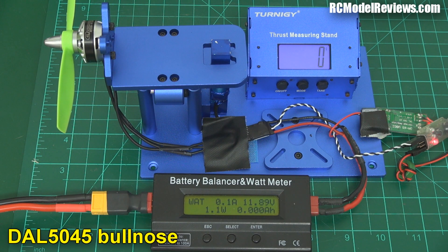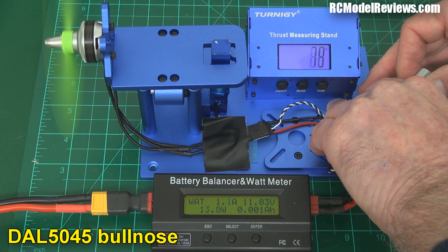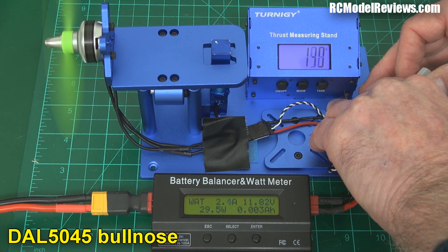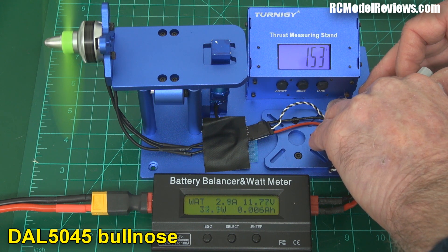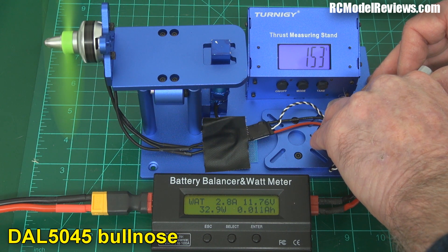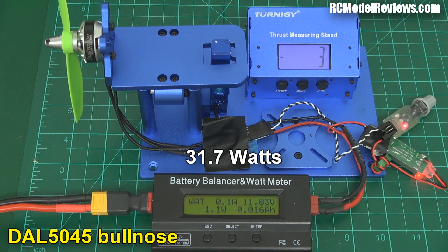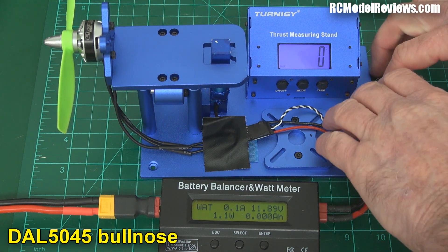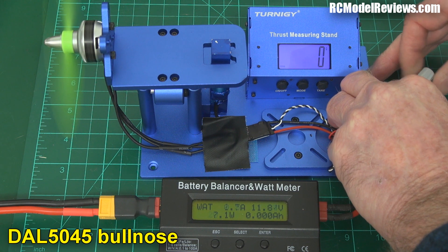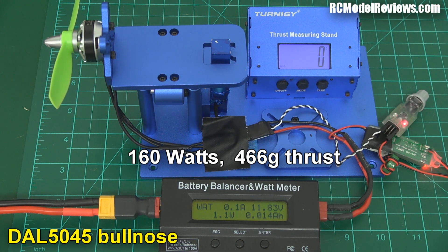I'll put 50 milliamps back into the battery because that's roughly what we drew, and the voltage is the same as when we started the last test. I now have the DAL 5045 Bullnose. Let's go for the 150 gram test — see how much power it takes to produce that much thrust. Result: 31.7 watts. Now the DAL 5045 Bullnose at full power — measuring the thrust and power used. Result: 466 grams and about 150 watts. That's not too bad.